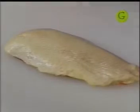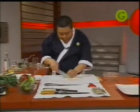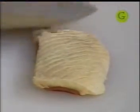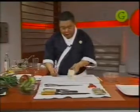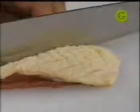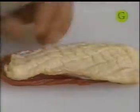Tenemos una pechuga de pato y lo que vamos a hacer primero es básicamente hacerle un cuadrille, de esta manera. Este cuadrille se lo hacemos para que en la cocción se funda toda la grasa del pato. Si no lo hacen, les va a tomar más tiempo y por consiguiente el pato se les va a cocinar demasiado. Y el pato cocido queda muy duro.